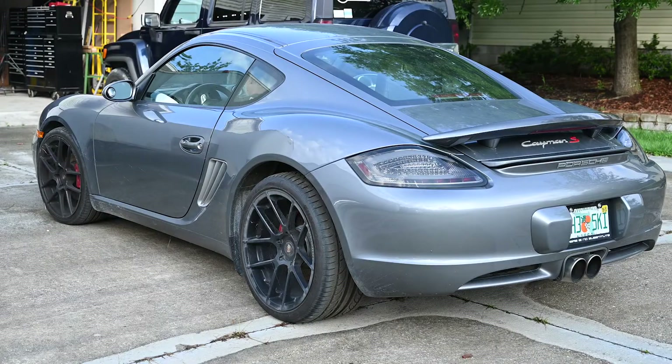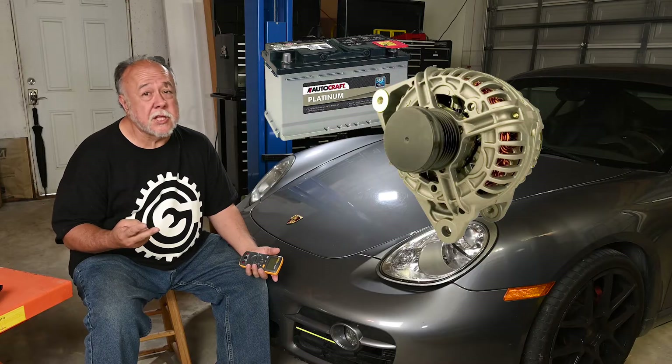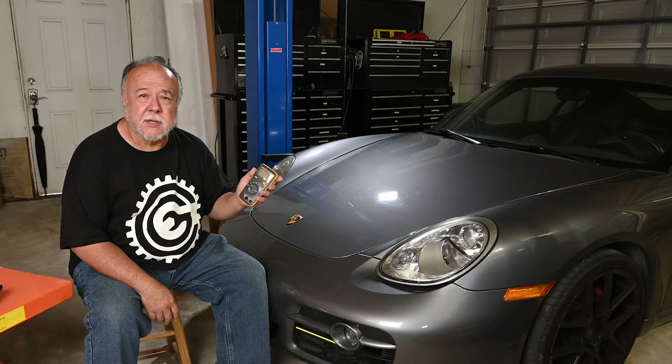Hi, I'm Cliff, and this is my garage. I'm having a little problem with my Porsche Cayman. The question is, is it the battery, is it the alternator, or is it the starter? I'm going to show you how to figure that out with just a simple multimeter.